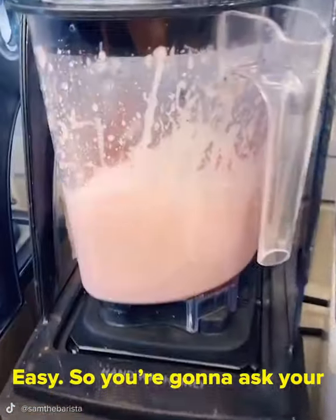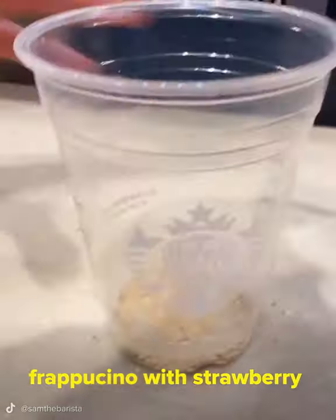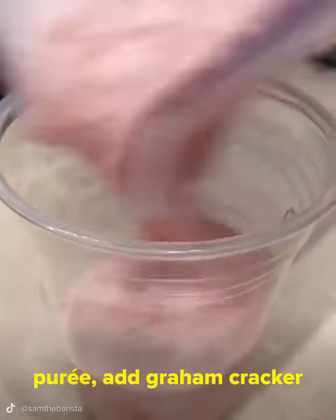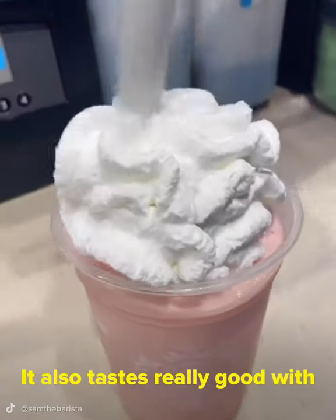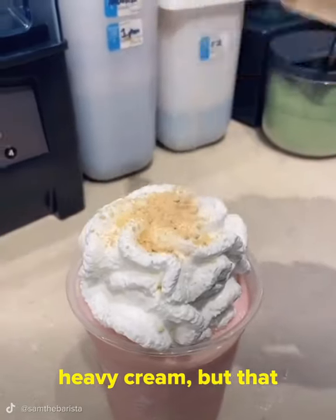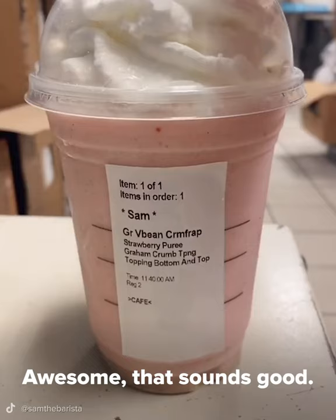Easy! So you're going to ask your barista for a vanilla bean frappuccino with strawberry puree, add graham cracker topping on the bottom and top of the whipped cream. It also tastes really good with heavy cream, but that is optional. Awesome! That sounds good! Thank you, Sam.